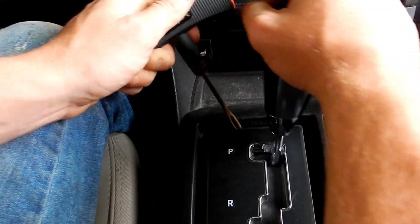Once we get that light in there you can see that cable down there. That cable — you're pretty much just pulling left on it, you're going to take it to the left. That's how you get your car out of park — a quick fix.